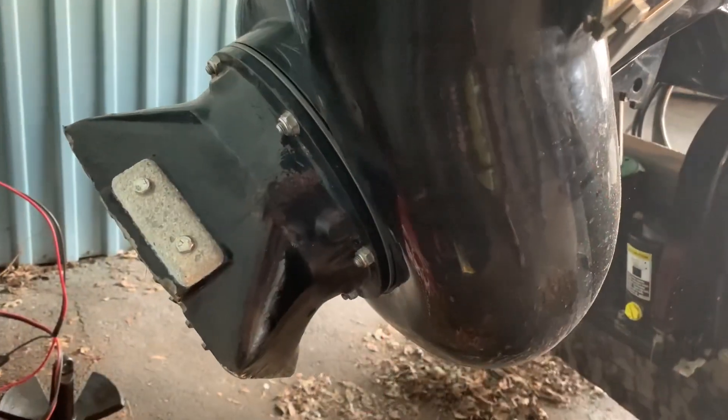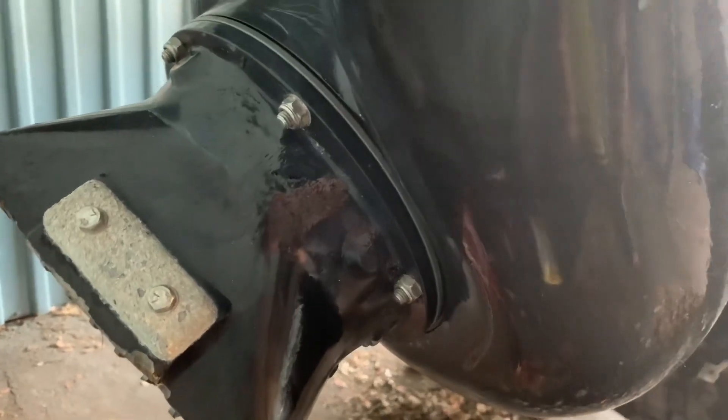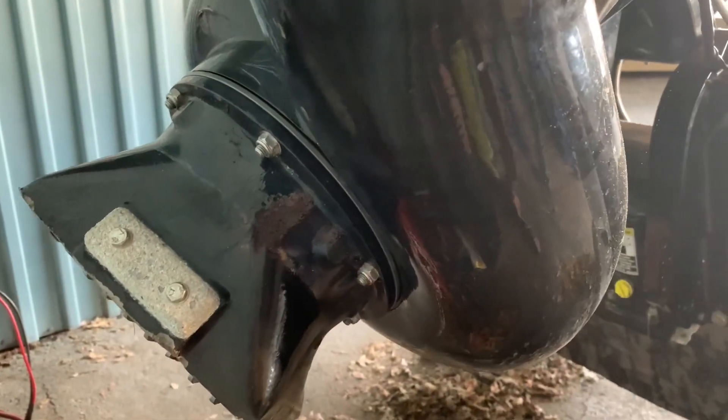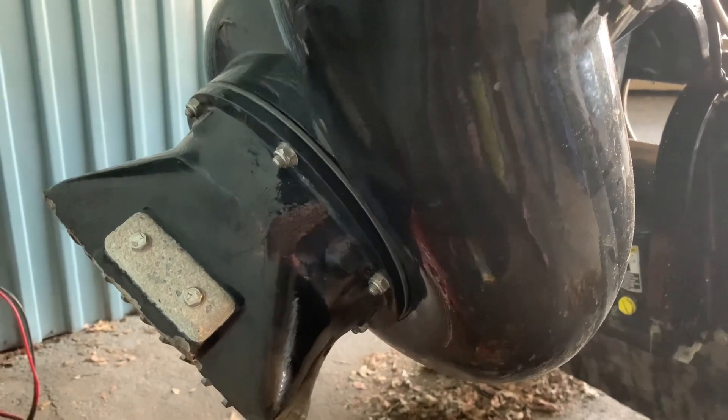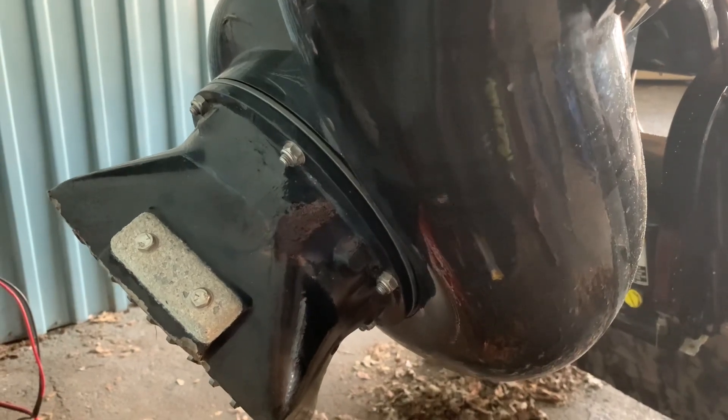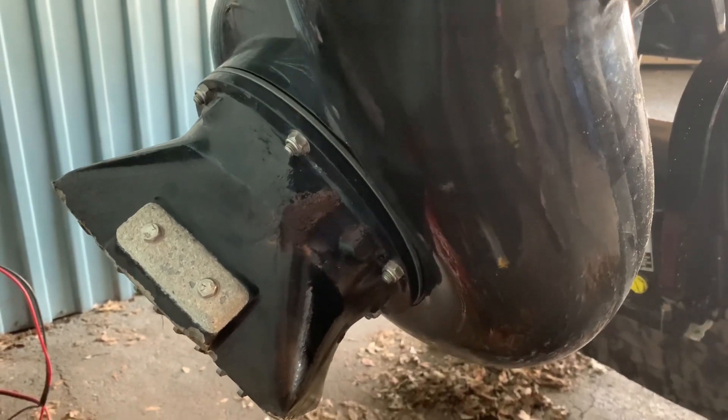On the back of the foot — the intake of your outboard jet — you have three nuts. Fits about a half-inch ratchet. Back those off, put the whale tail into place, and tighten them back up.